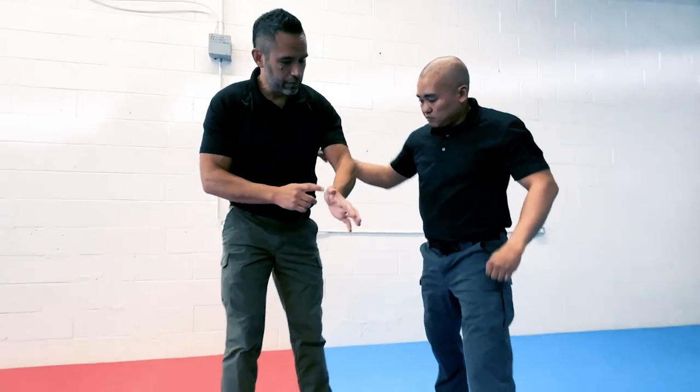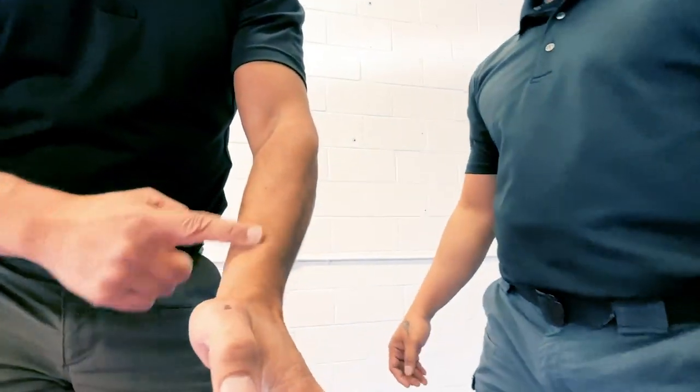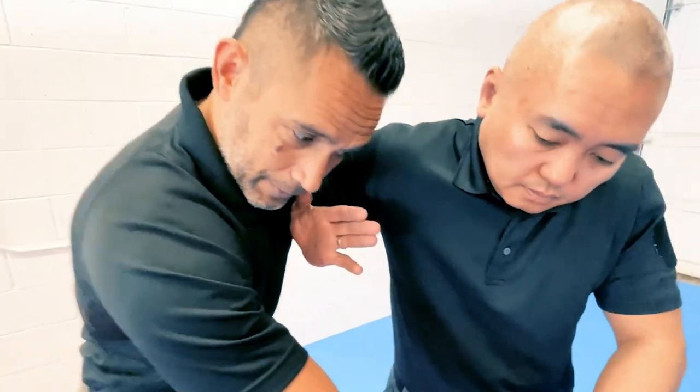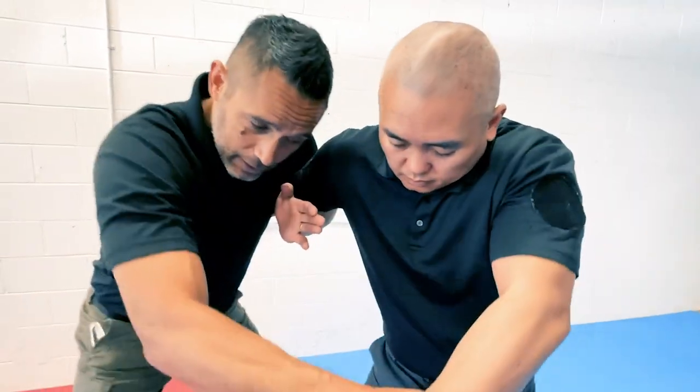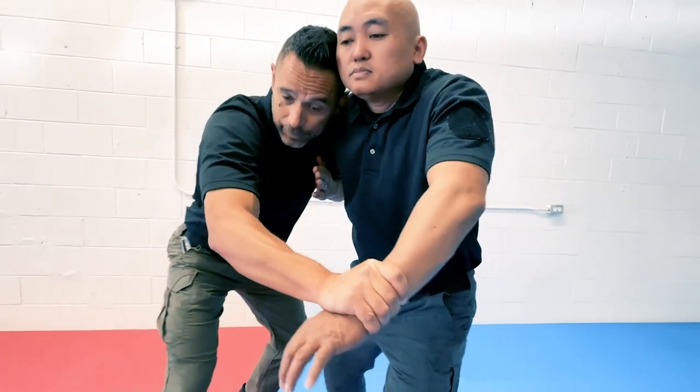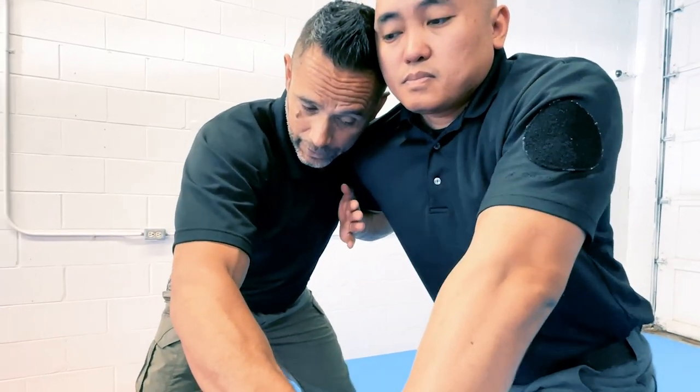When I do the overwrap, I'm using that bony part of the inside of my wrist — the inside blade — and I'm cutting up into his tricep. From there, I'm looking to control his wrist, get my head in, and look for my next technique.